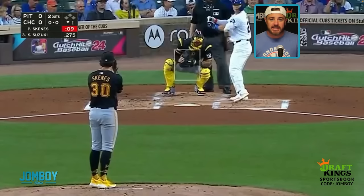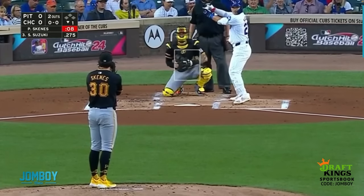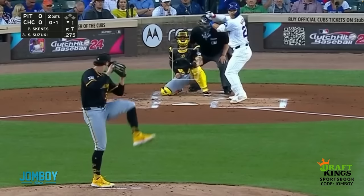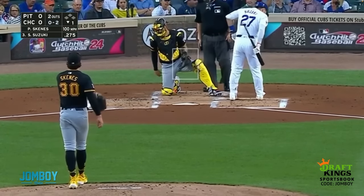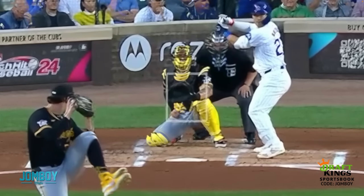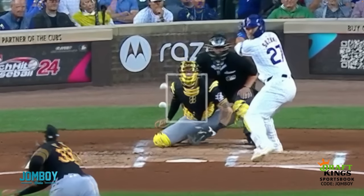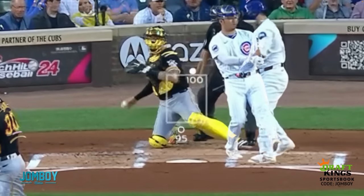This one's brought to you by DraftKings. If you haven't seen Skeens' pitch, it is awesome. He's going to open Suzuki up here with the sinker — 95 miles per hour — and it's got crazy movement. He follows that up with the four-seam fastball at 100 miles per hour. This is how those pitches look when you overlay them.